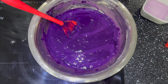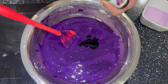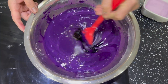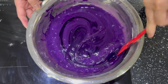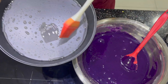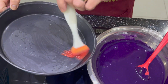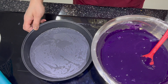I'll add a few drops of ube flavoring. That's our ube mixture — it's done. What we're going to do now is pour it into a pan that I've already greased with oil.